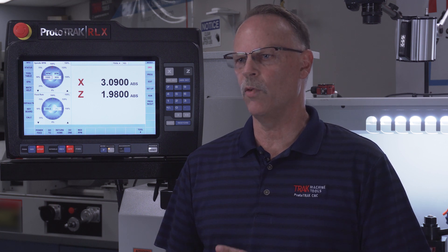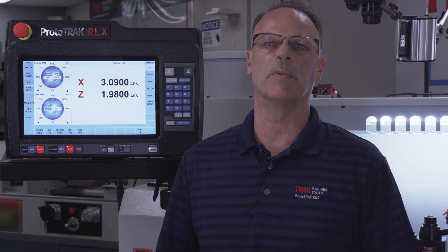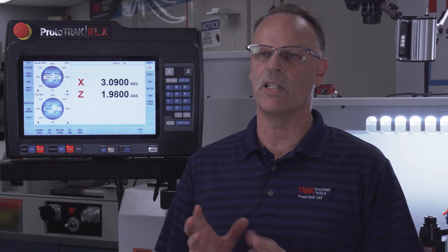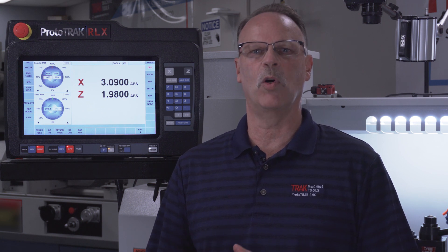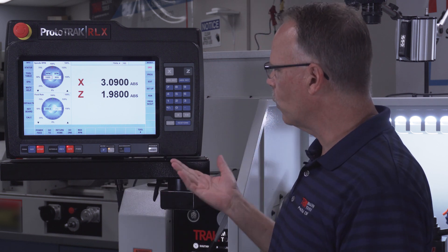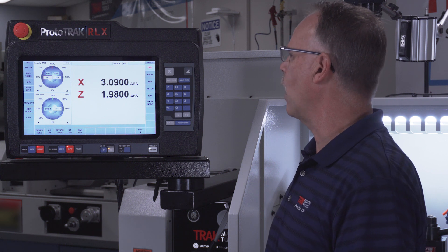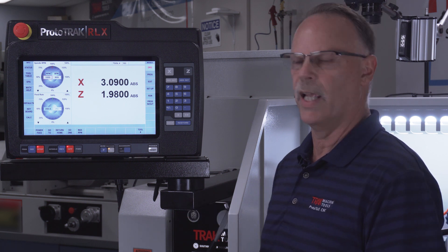First I'm going to do an explanation of the RX controls — just give you the high points on how it works. If you've not seen the RX control before, it's a little larger than what you saw with the SX model. It is a touchscreen model now, so you have a lot more functions available, or at least they're a lot easier to use.